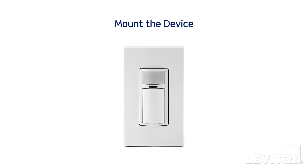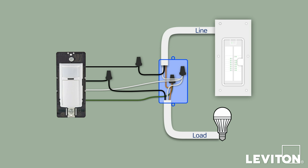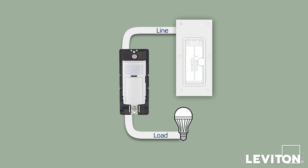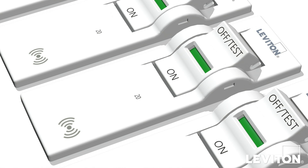Now we will mount the device to complete the installation. Turn off power at the circuit breaker or fuse. Gently bend the wires and push them into the wall box. Screw the sensor into the wall box. Install the wall plate. Restore power at the circuit breaker or fuse.